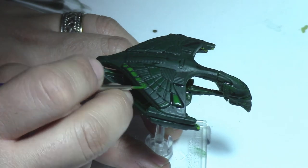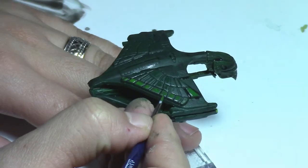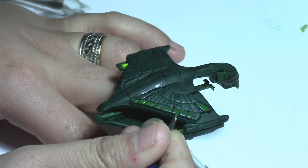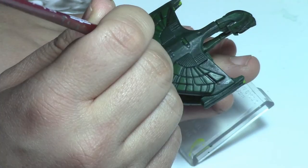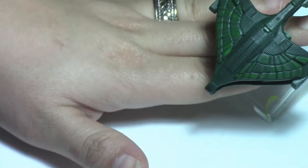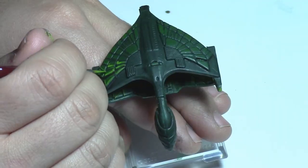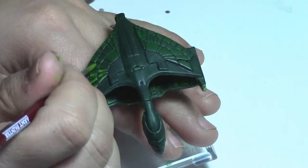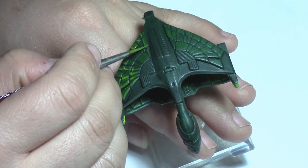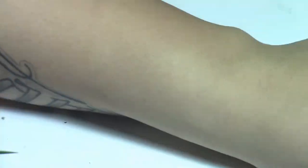Next, we're going to do highlights in green on the raised details on the top. The first layer is going to be that same base coat we already used, to touch up the top of those details, making sure that we keep the paint out of the cracks. We're going to now mix equal parts of that black green with a lighter green — this is Vallejo's olive green — and paint those on the top, remembering to water the paint down quite a bit. Once that layer is dry, we're going to straight up use olive green, thinned to the consistency of skim milk, and apply it just to the edges of the wings, focusing the paint on the edges closest to the nacelles.